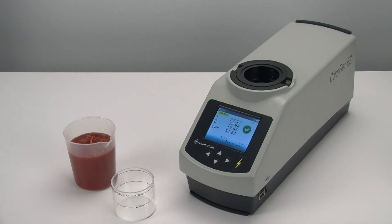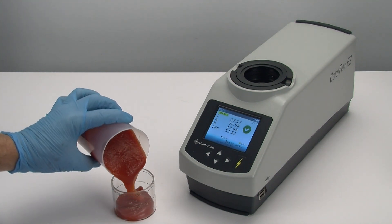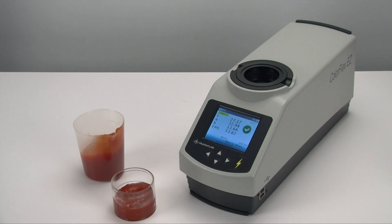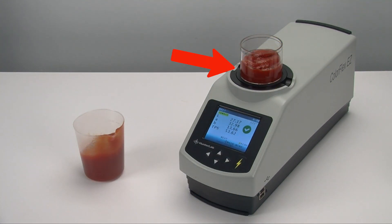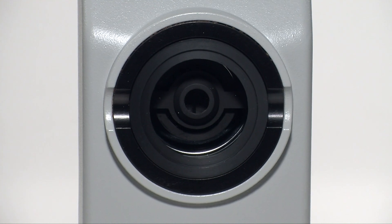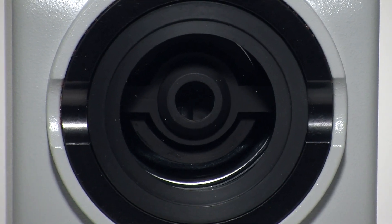This is generally a three-step process using the Hunter Lab tomato product setup. First, put your sample into the sample cup. Place your sample cup onto the open sensor port, where it clicks into place for stability. Notice this port is open with no visual obstruction to the full measurement area of the sample cup — only your sample is measured.